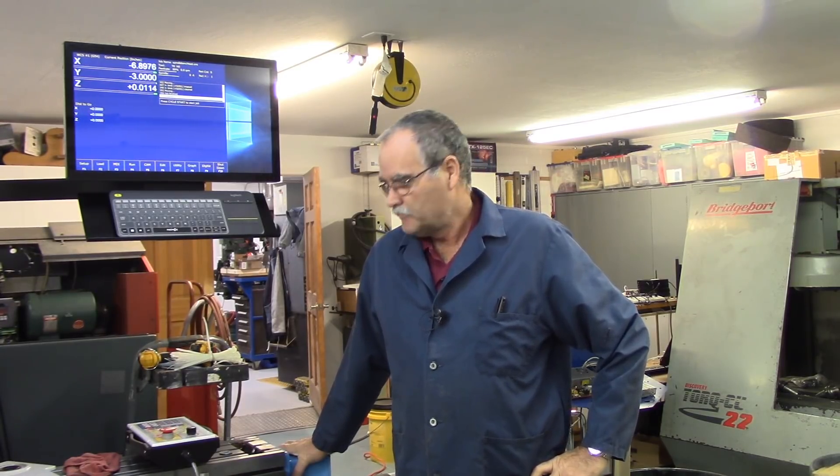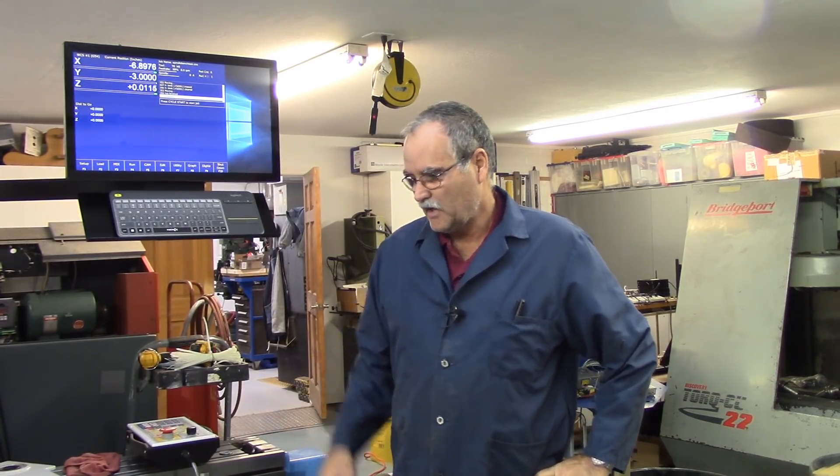Hey guys, welcome back to the shop — doing a Supermax update. I've got a lot done in the last couple of weeks. Most notably, I've got my Y-axis motor, thanks to somebody that bailed me out and took care of me.